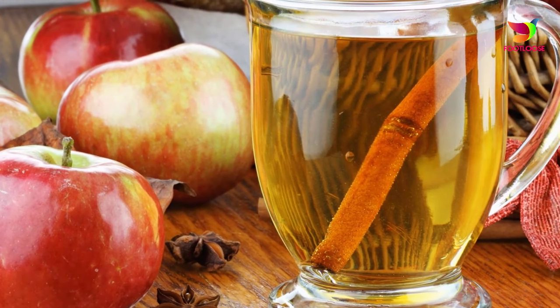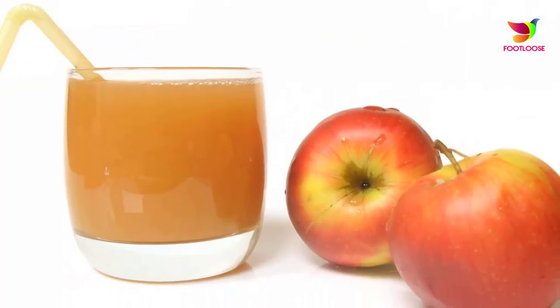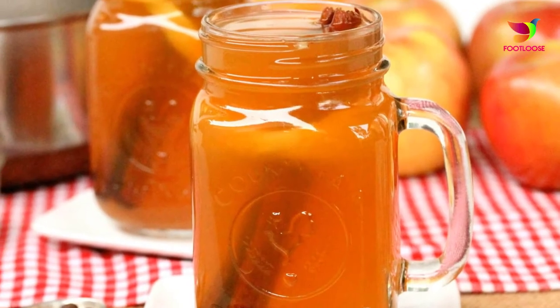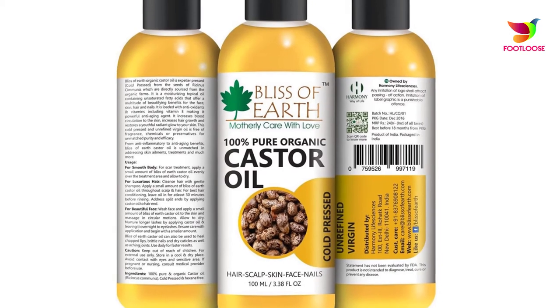Number three: apple cider vinegar. Just like lemon juice, dilute apple cider vinegar by adding some water to it. Take a cotton ball, dip it in the mixture, and dab it on the affected area. After applying, cover it with a bandage. Do this for ten days to see visible results.